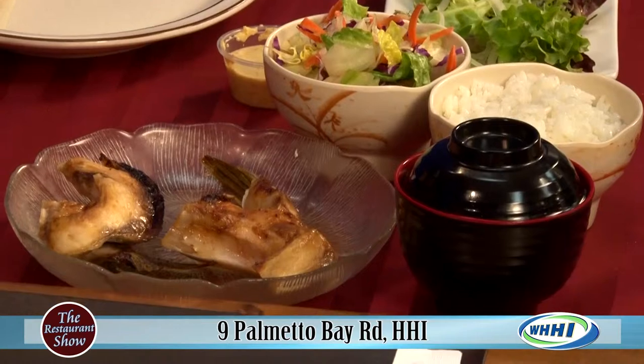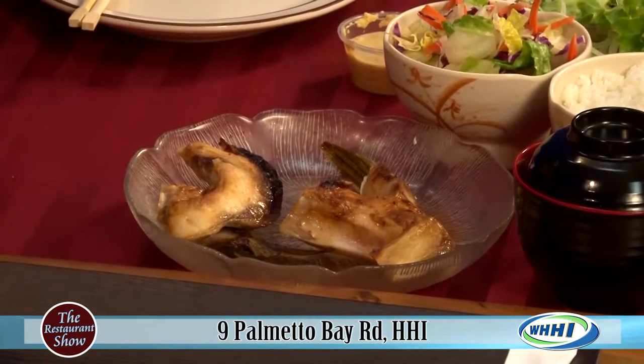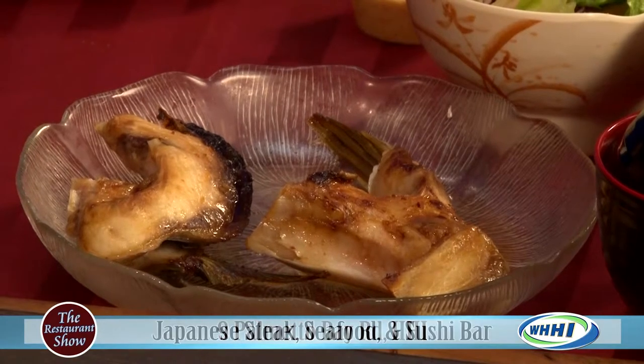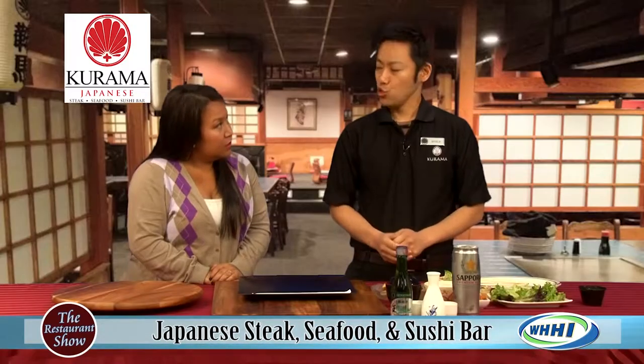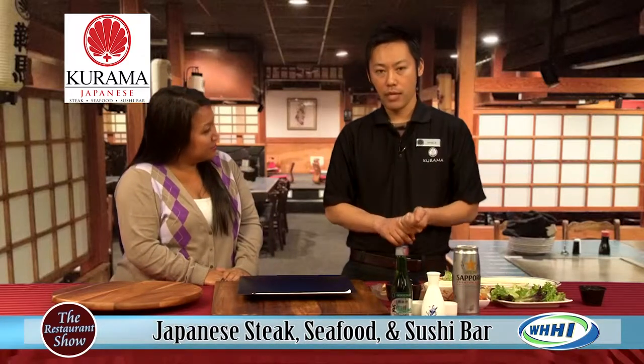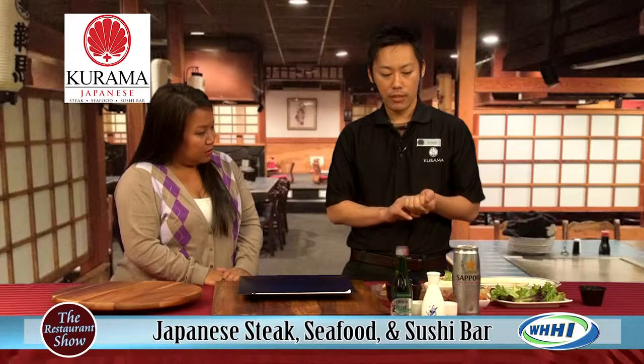I want to explain the very common and authentic Japanese way of eating. It's called Ichiju Sansai. It literally means one soup and three dishes.